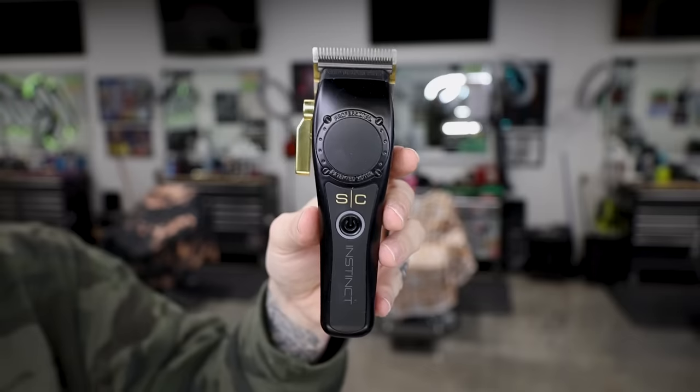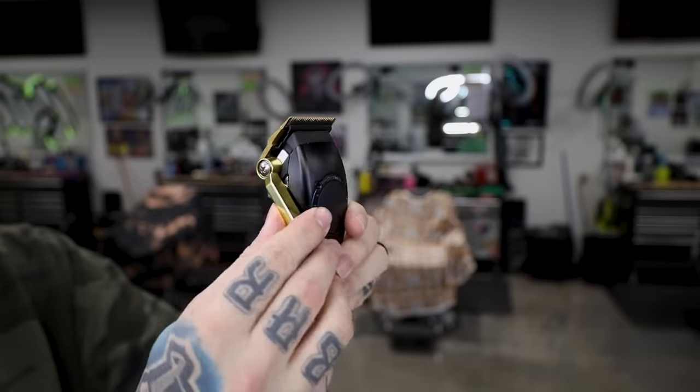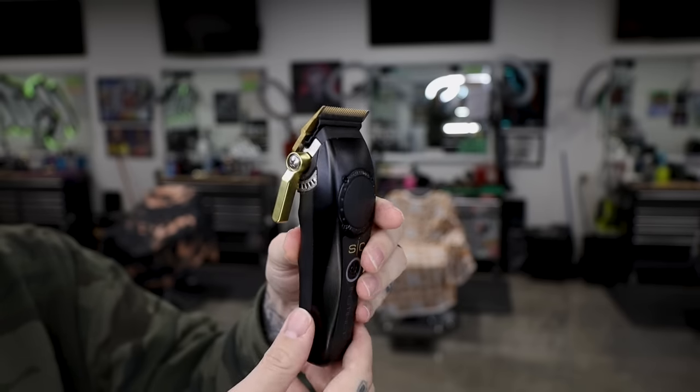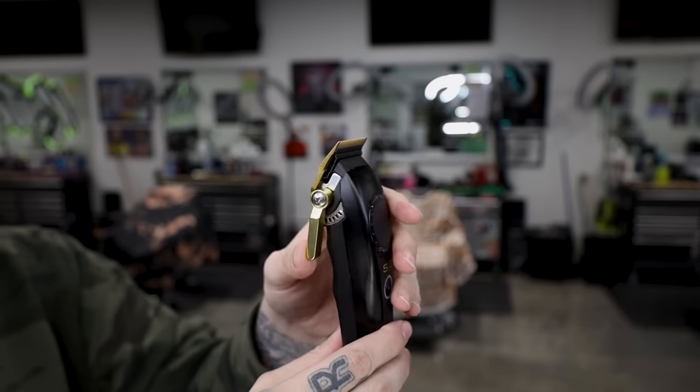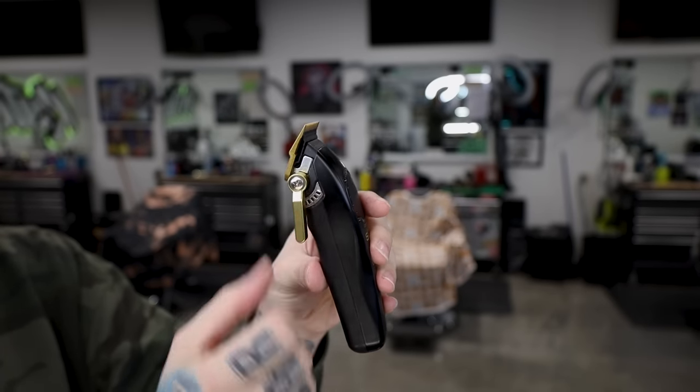Next up is the Stylecraft Instinct clipper — same idea as the TPOB with the vector motor. The other lids have a clear front so you can see the vector motor. This has a floating lever because I took the clicks out. It does have the fusion blade from Gamma and Stylecraft, and it has the stretch bracket as well — it opens up quite a bit further than the last notch on the clicks. These are pretty much the same as the TPOB Goblins; main difference is the color and the fact that the Goblin doesn't come with the stretch bracket.